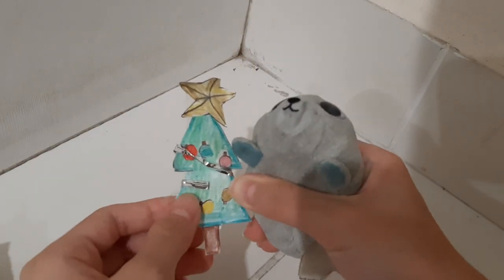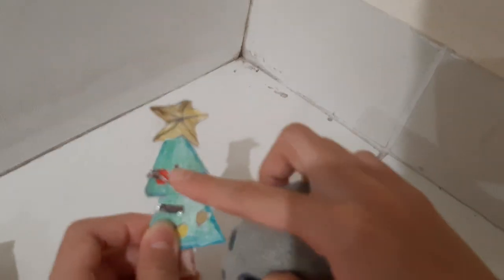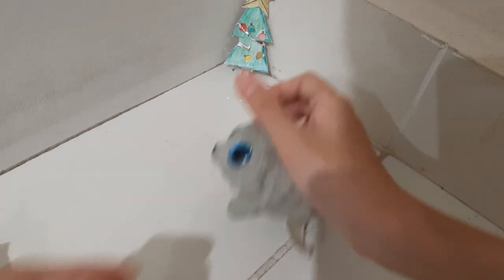So let's set up this Christmas tree over here. We already have the star and those ornaments and this sort of sash thing, so we'll just set it over here.